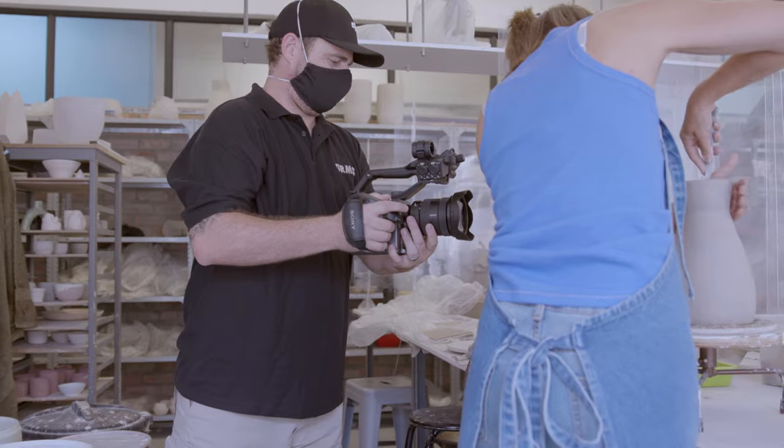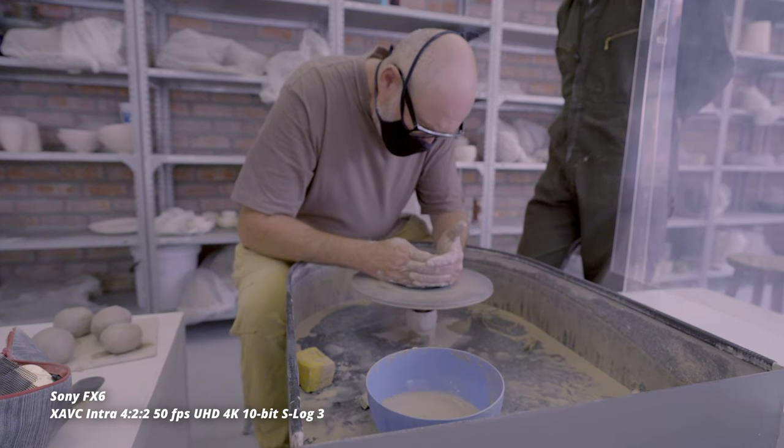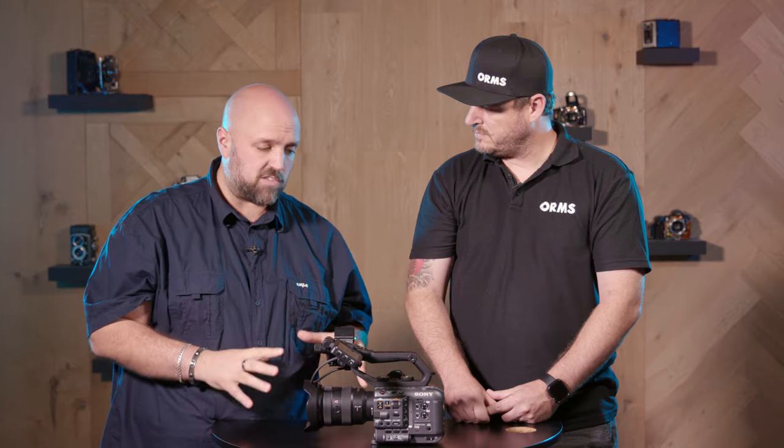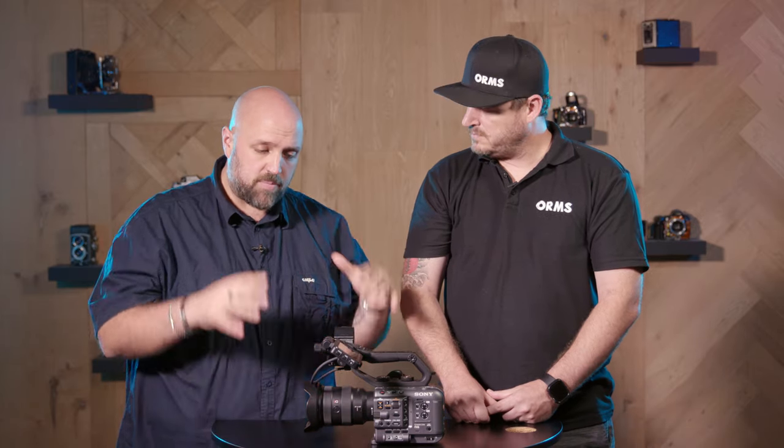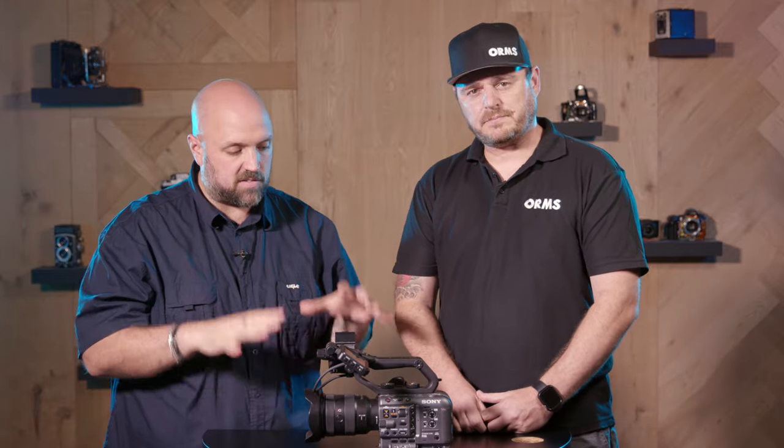Now we've got Jean here — he is our Orms broadcast sales manager and he went out shooting with this unit at the Anthony Shapiro pottery studio. This was actually done before the FX3 launch, but things got a little bit away from us and as a result here we are. So we're going to run you guys through this unit, through the specs, what we like about it, what we don't like about it, and give you our opinion on how this unit compares to its competition and where it fits into Sony's lineup. I'm going to hand it over to Jean — please run us through the headline specs on this unit.